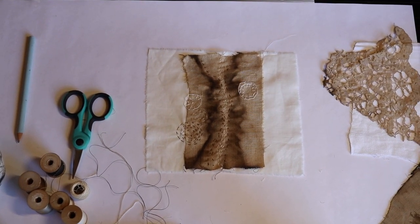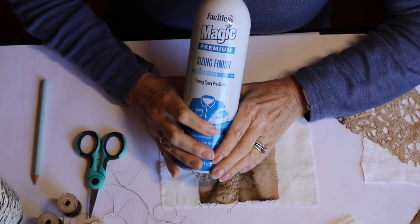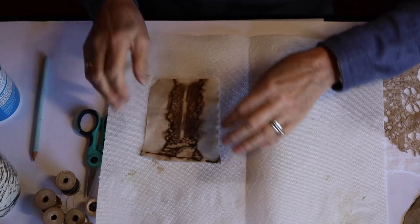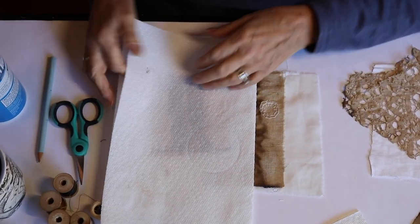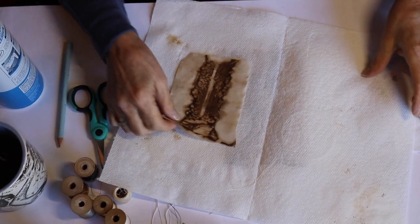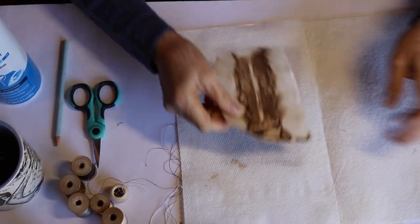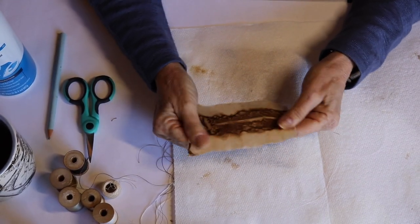I wanted to share with you the beginning steps. The first thing I did was take magic sizing — you could use any kind of spray starch. I took my dyed fabrics — if you haven't seen the video, go back to 'How to Properly Tea Dye.' We tea-dyed them and now we're going to be stitching with them today. I sprayed the sizing on, folded it over, and then ironed it, because the stain of the tea will come through. We wanted to give it a nice firm texture for our stitches.